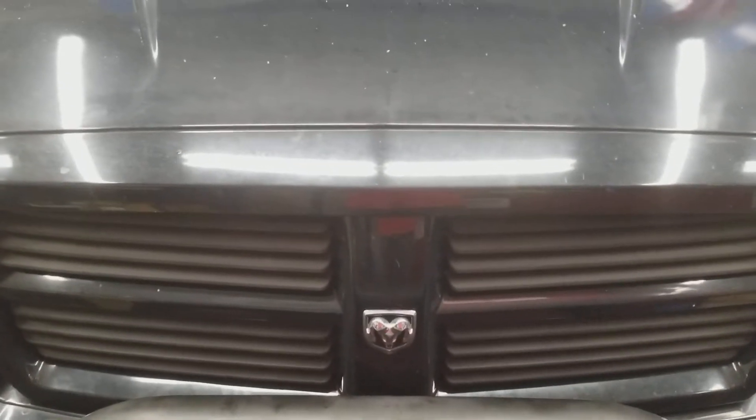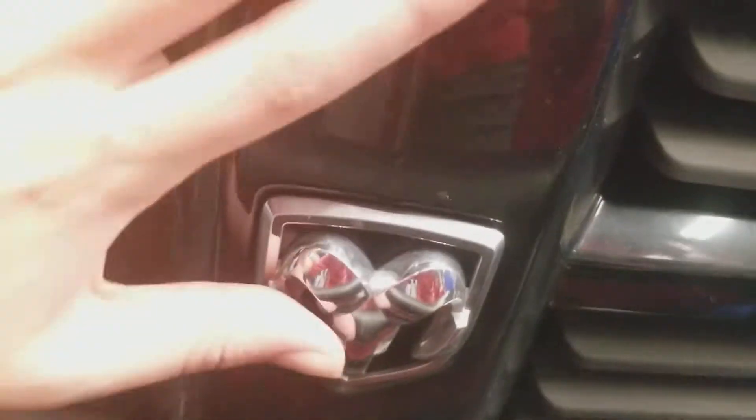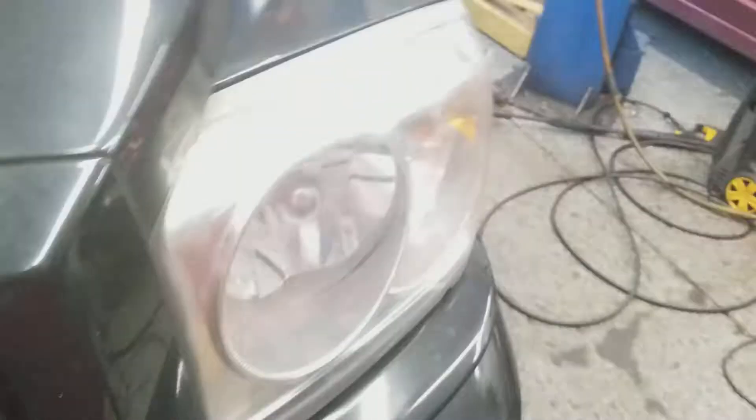Welcome to Gage Car Reviews and today I'm reviewing this 2006 Dodge Dakota. Here's the Dodge emblem, the grille, headlights. I also got a push bar.